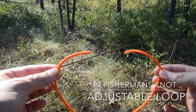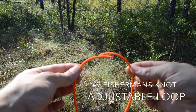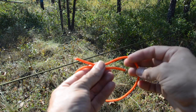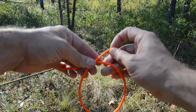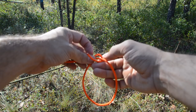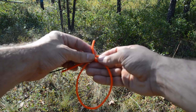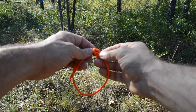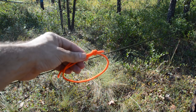The next knot I want to show you is called a fisherman's knot, and essentially it is two overhand knots that are opposing. Take the two ends and have them running in opposite directions — one end pointing right, one pointing left. Use one end and tie an overhand on the other leg: come around, form a loop, and then bring the tail of that working end back through. I've created an overhand.